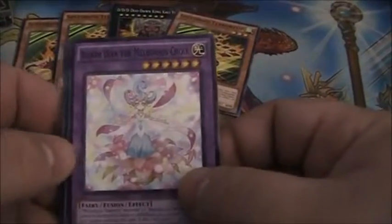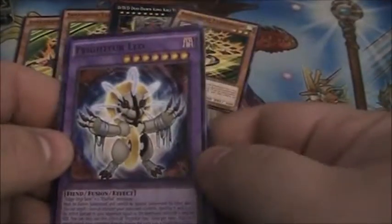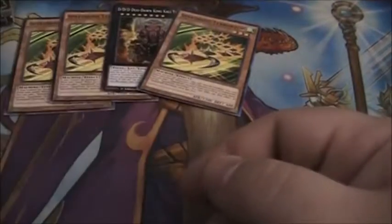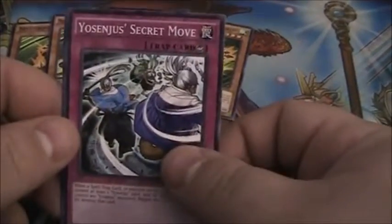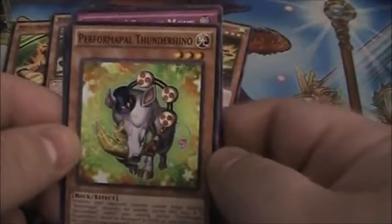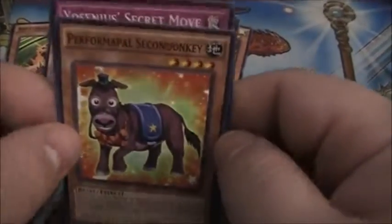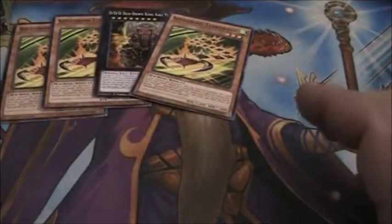Looks like a Melodious Fusion — it is Bloom Diva the Melodious Choir, Fright Fur Leo, and Super Heavy Samurai Soul Buster Gauntlet. My wife is definitely going to be happy with all the Fright Fur and Fluffle stuff coming out in these packs. We have Yosenju Secret Move, Perform Pal Thunder Rhino, and Perform Pal Secondonkey. I miss that movie — Shrek. Such a good movie. Maybe I'll put it on soon and watch it again.